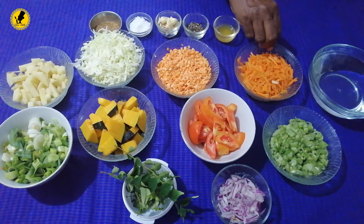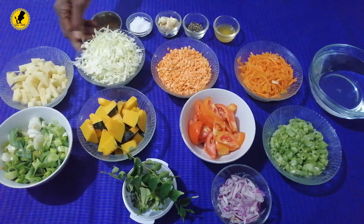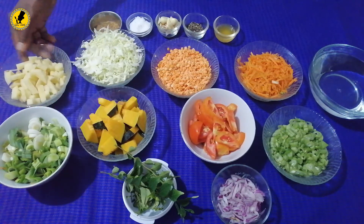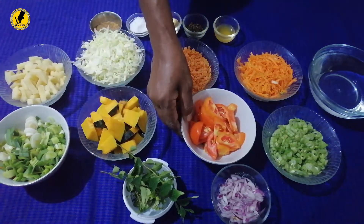Carrot, paripu, gova ale, leeks, vattaca.